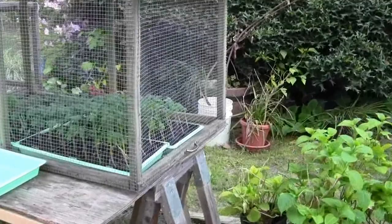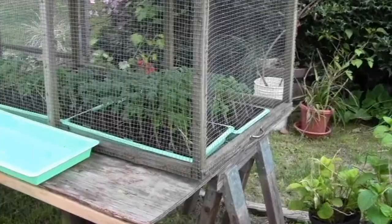Then three days, four days, I'll take the tarp off and they'll get full sun. Thanks for watching.